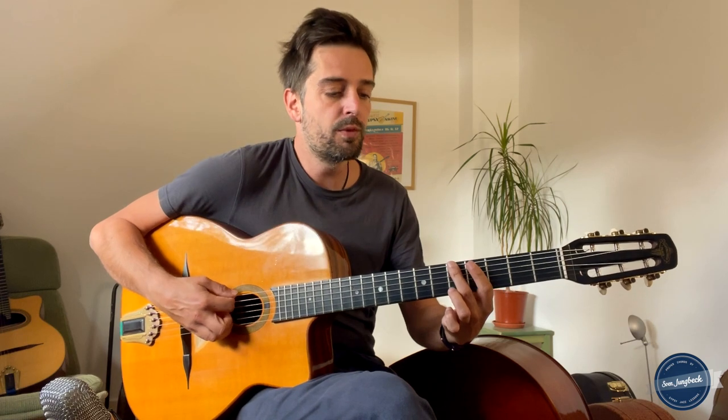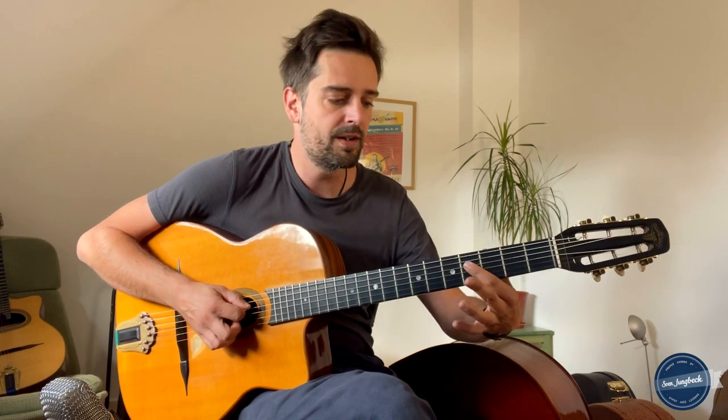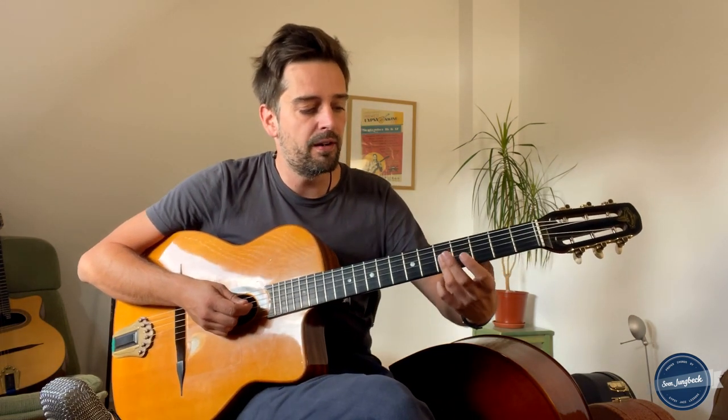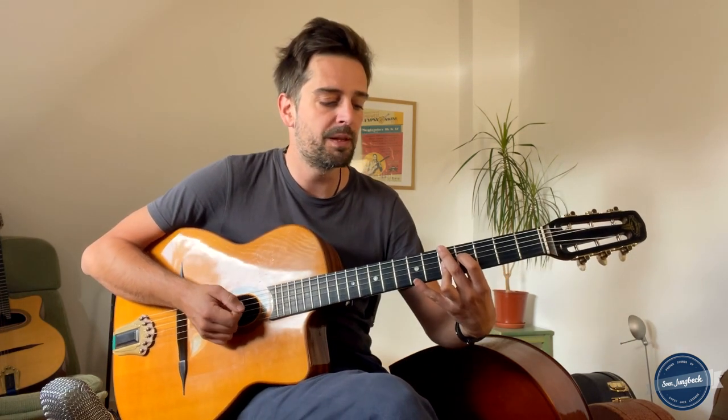The A minor 6 chord is pretty common in other kinds of music too. It starts with the middle finger on the 5th fret on the E string. The index is on the 4th fret of the D string — this is F sharp — and ring and pinky are playing the 5th fret on G and B strings. You can vary that by placing the ring finger on all three upper strings; the chord quality doesn't change.